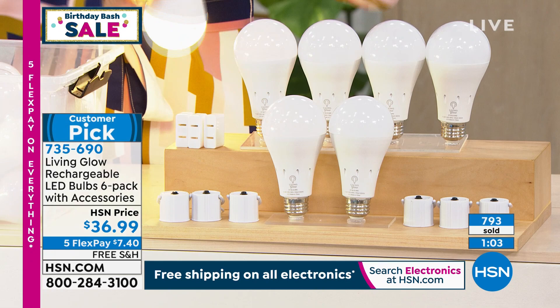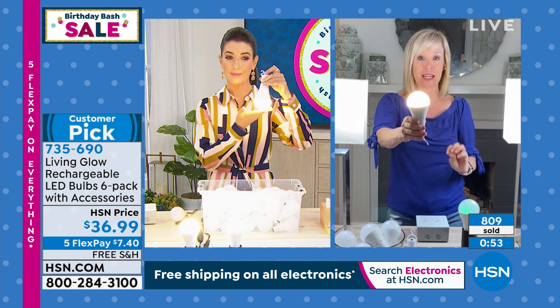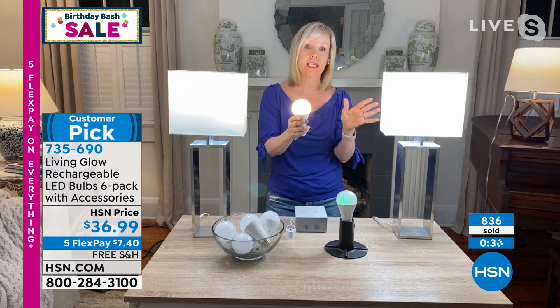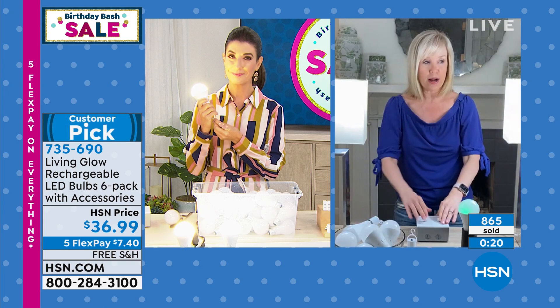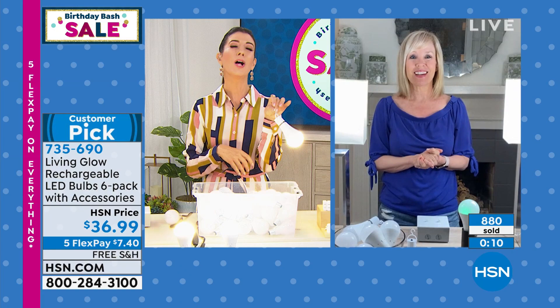This is a 60-watt equivalent, 800 lumens — whatever color you choose. Standard socket. It fits a standard lamp, table lamps, floor lamps, but also any single-socket, single-switch fixture. You don't use these in a chandelier or a bathroom fixture with two or three sockets on one switch. Single socket, single switch. Power goes out one, two, three — lights go out — your Living Glow will come on and stays on for eight hours. Energy efficient at around a dollar a year. You're done buying bulbs — goodbye to running to the store through all those boxes.